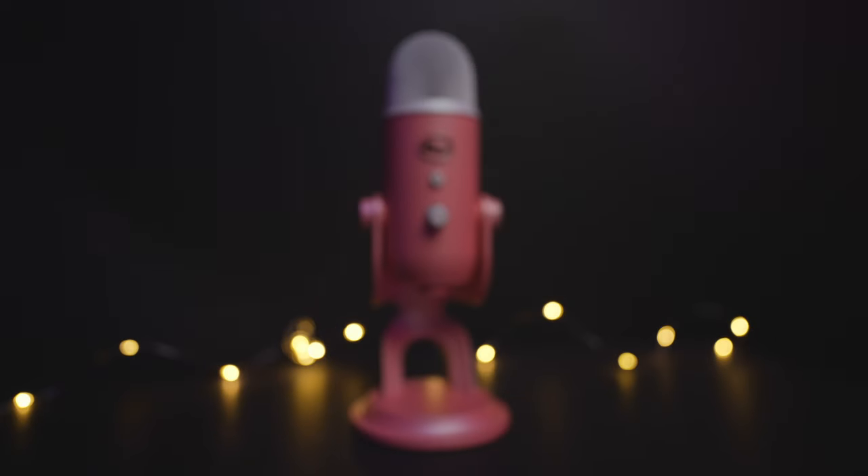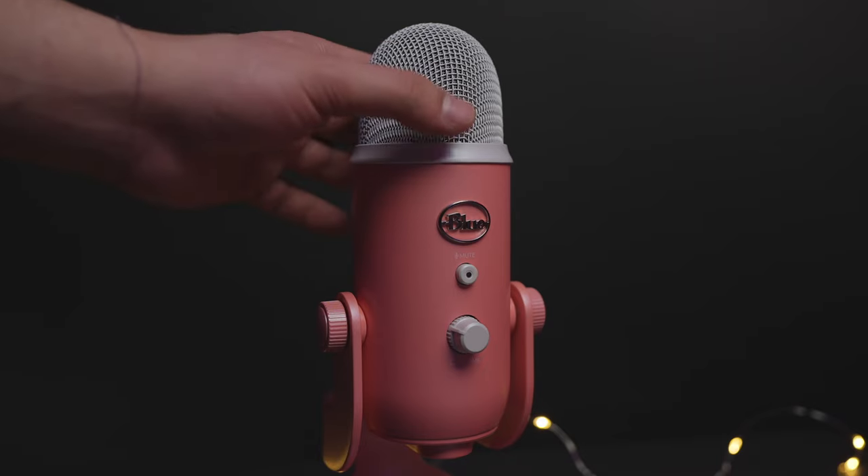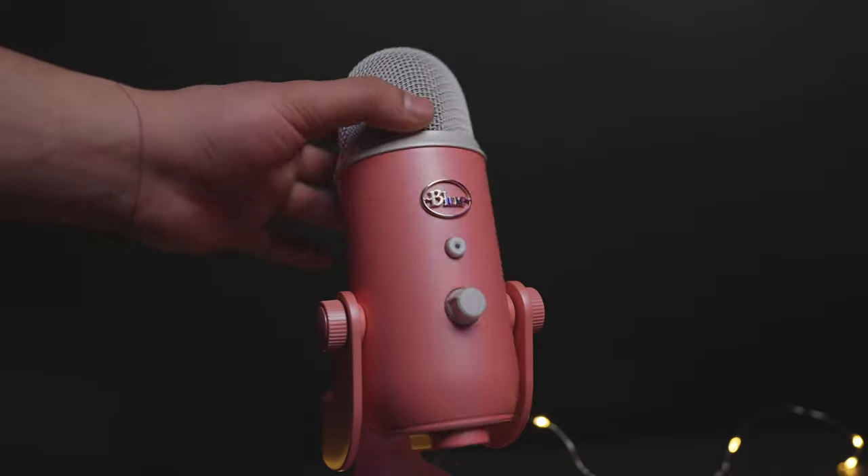What makes this mic stand out to me is the design — everything about it is premium, starting with the material which is solid aluminum, a weight of 2.2 pounds, and the way it looks. So if you want to stream or do a podcast, it will look really good on camera. It's definitely designed to stay on your desk, but you still have the option to make it smaller by flipping it to the bottom side, which makes it also more portable.